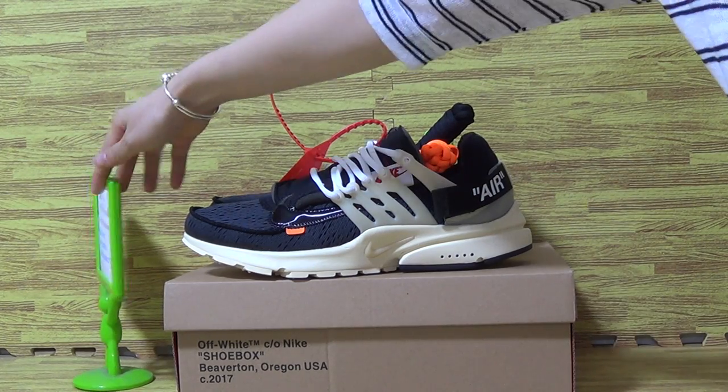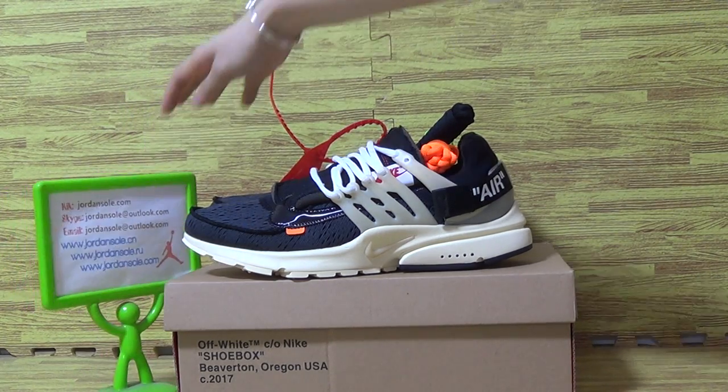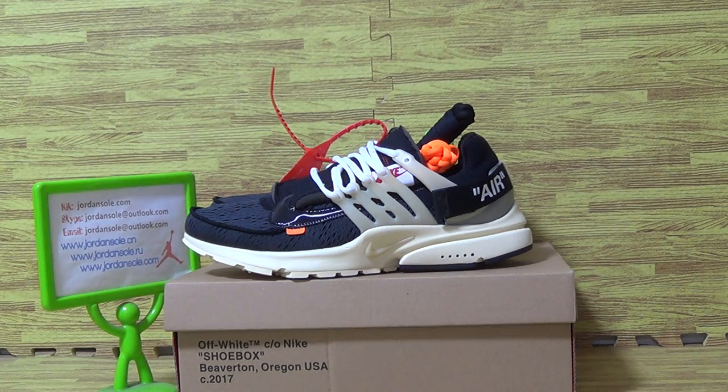Hi, it's Ella. Welcome to our website. Let's have a look at the new shoes.